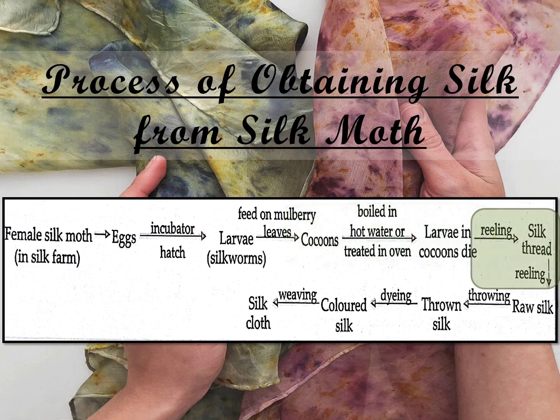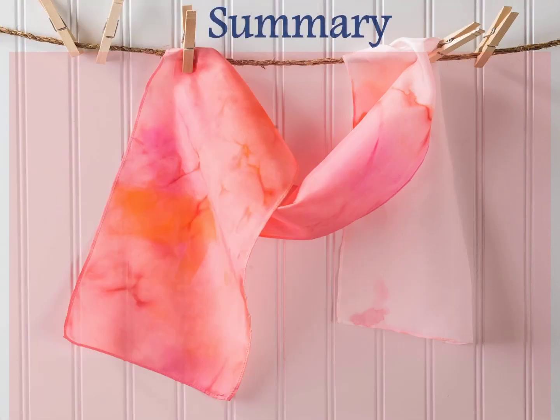The process of taking out threads from the cocoon for use as silk threads is called reeling the silk. Then raw silk is twisted to produce thrown silk by throwing. Thrown silk is then dyed for making coloured silk fibres. Silk fibres are then spun and woven into silk clothes by weaving.